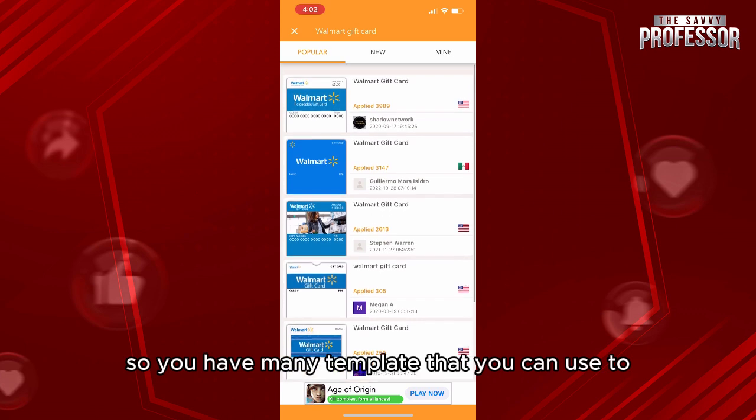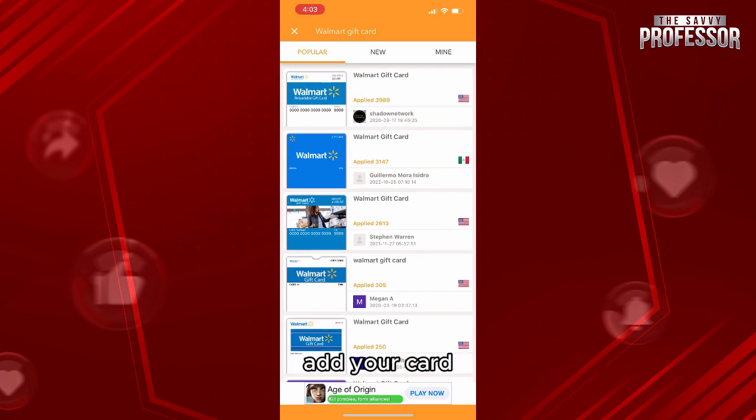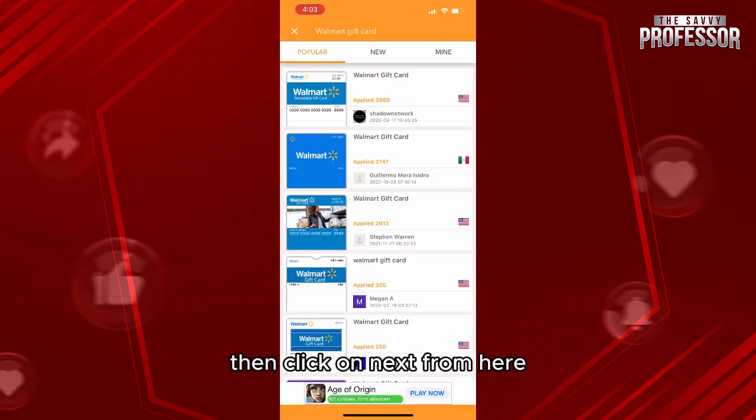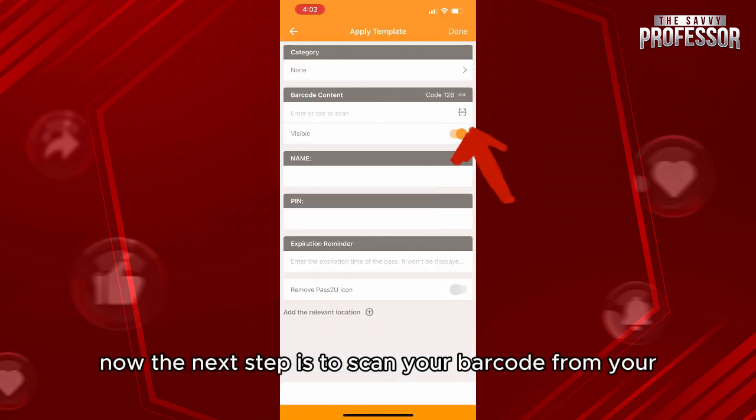You'll see many templates that you can use to add your card. For example, choose one that looks good — here I'm choosing the second one. You'll be able to preview it, then click 'Next'.